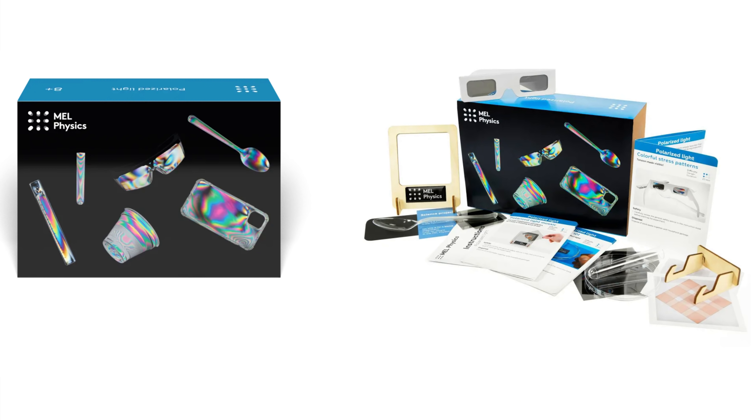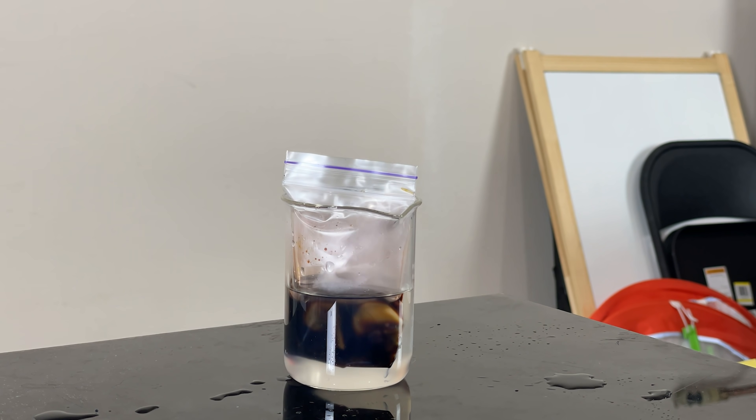Again, I'd like to thank Mel Science for sponsoring this video. This specific kit has so many more cool experiments you can do with polarization — I highly recommend it. For example, here's one with iodine diffusing through a solid bag. Mel Science boxes are a subscription sent to you monthly covering physics, chemistry, and more — you can do them at home. Click the link in my description and use promo code ACTIONLAB for 50% off your first month. Thanks for watching another episode of the ActionLab — don't forget to subscribe, hit the bell, and check out ActionLab Shorts for videos under a minute.